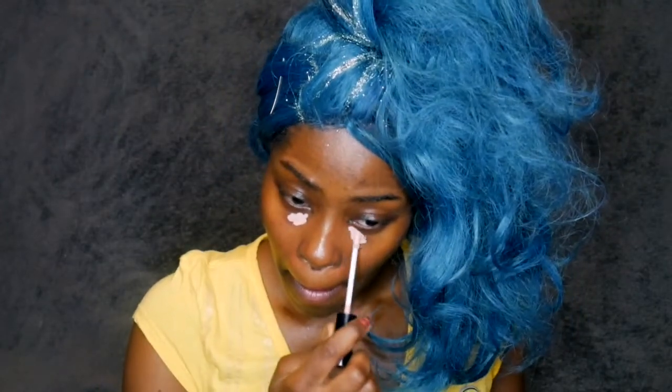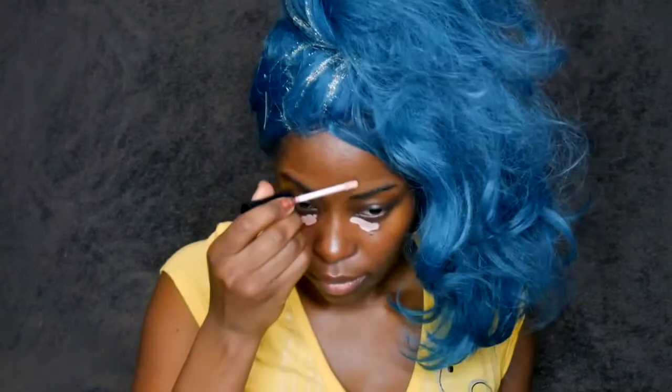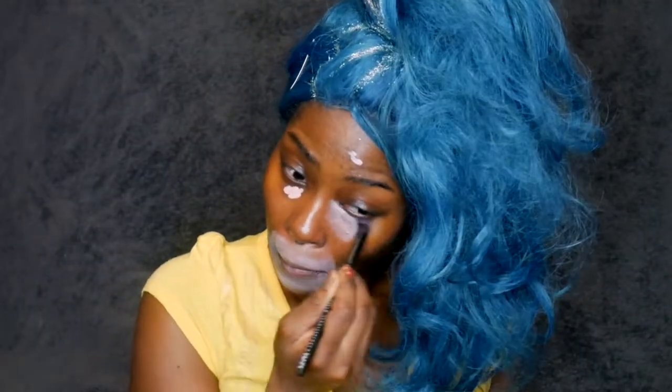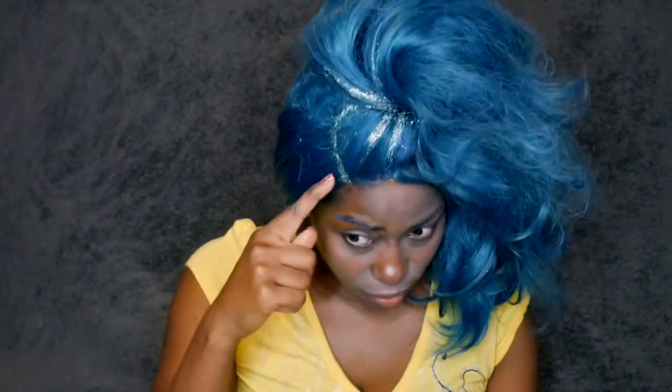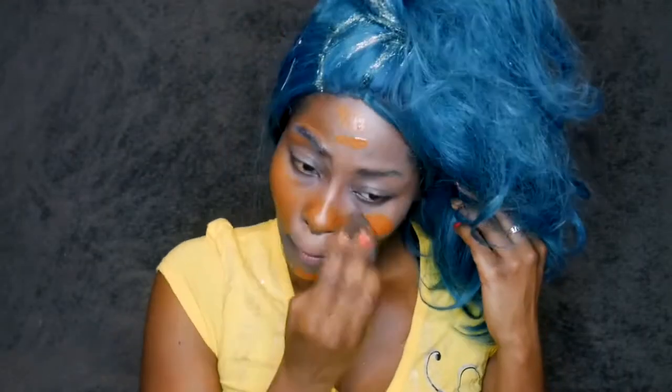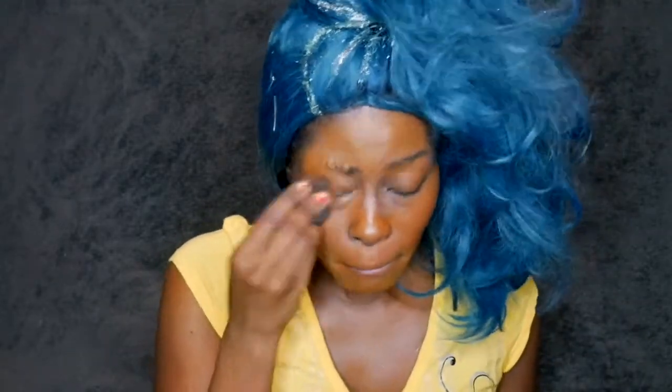I'm going to be using Wet n Wild Peach Corrector first before I use my primer, because I'm trying something different. Then I'm going to set that with HC Finishing Powder from NYX. I can't believe I had to do all this just to take the blue tone out of my skin. While I was doing my eyebrows I refixed them to be a little more curvy. The foundation is Wet n Wild in Espresso and I'm going to bounce it out over my face.